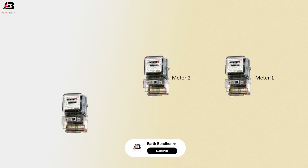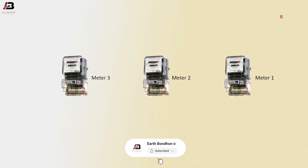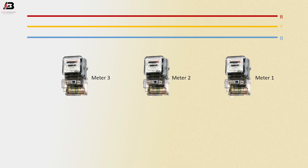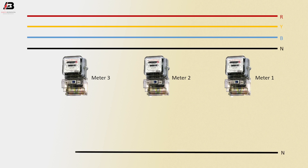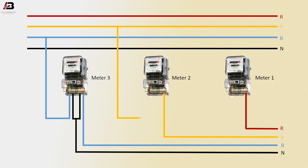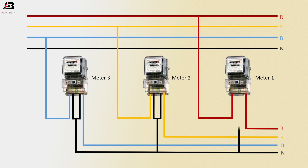Three-phase energy meter connections: first phase connection, second phase connection, third phase connection, and neutral connection. Input to meter three: second phase connection. Input to meter two: first phase connection. Blue phase connection input to meter three. Yellow — second phase connection — to meter two. Red — first phase connection — to meter one. Neutral connection input to meter two. Neutral connection input to meter one.